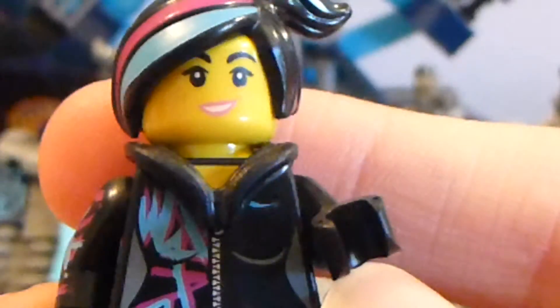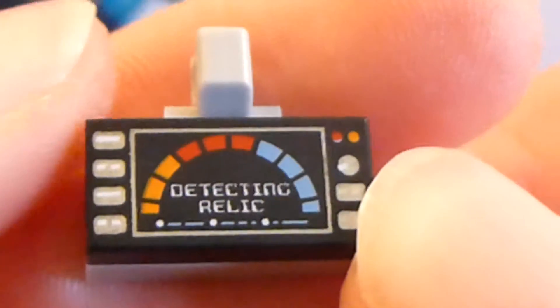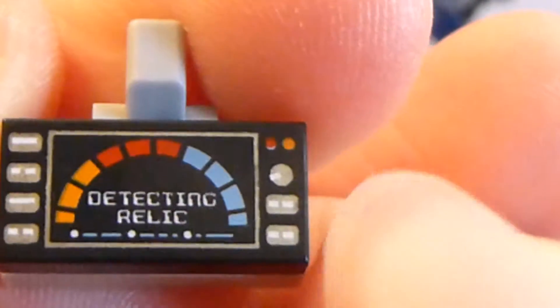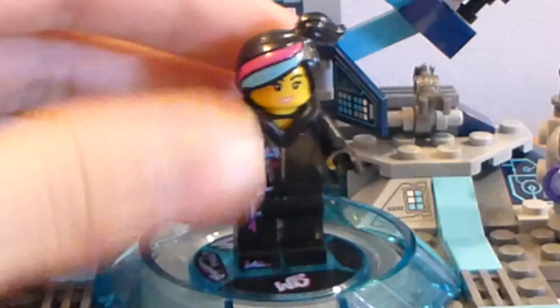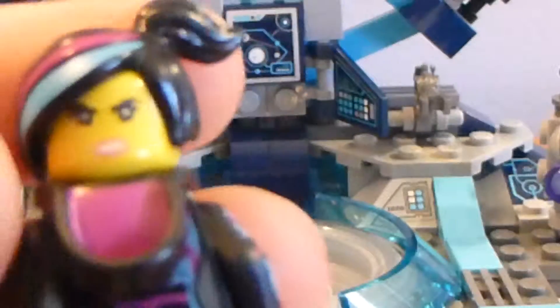Wild Style is very cool. Her face is the same one used in the 2015 LEGO Movie sets, not the 2014 ones — it only appeared in the Bricktop Car Chase set. She has a brand new exclusive piece: the relic scanner, which is included because it's important to the storyline — they use it to find the keystones. She has her normal Wild Style hair, a happy smiling face on one side, and an angry mad face on the other, plus her hood piece.